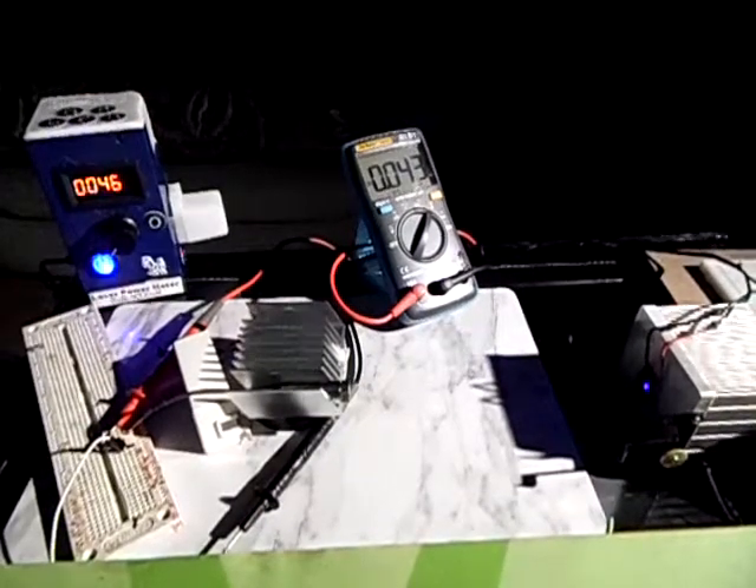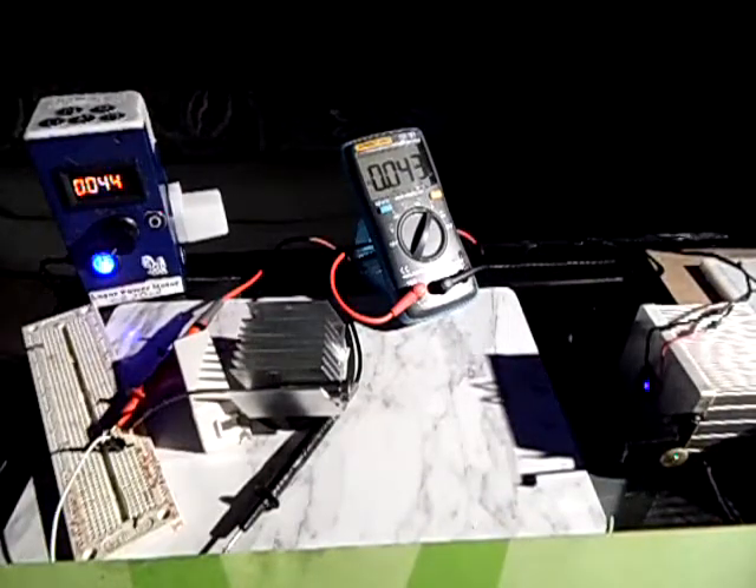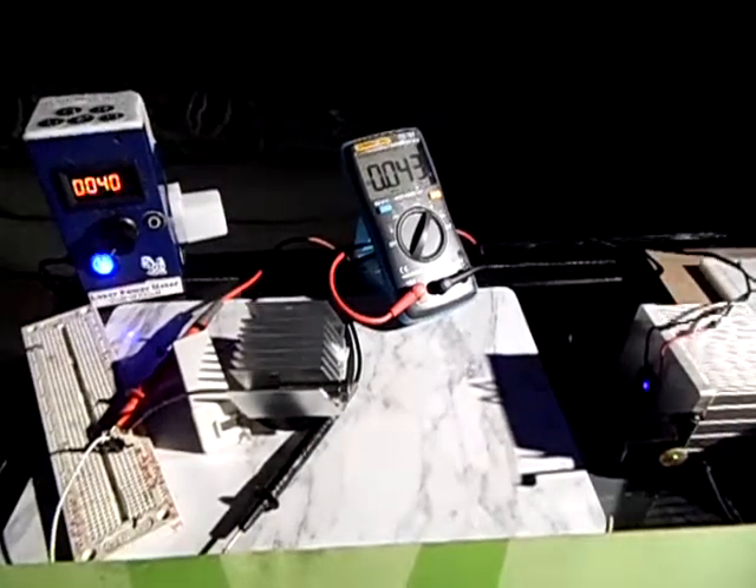Dropping it down: 43, 42, 41, 40. And if we increase it — I think 50 milliamps is actually the maximum draw I would use. You could go to 65 milliamps according to the datasheet max, but you could damage the diode in this particular case.